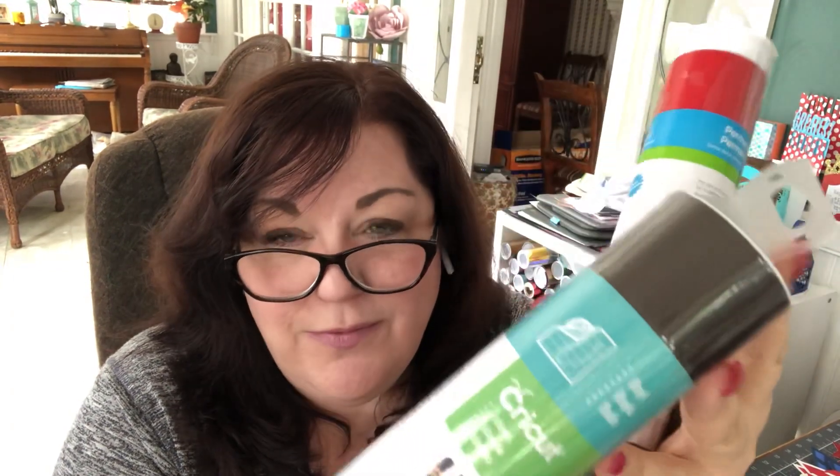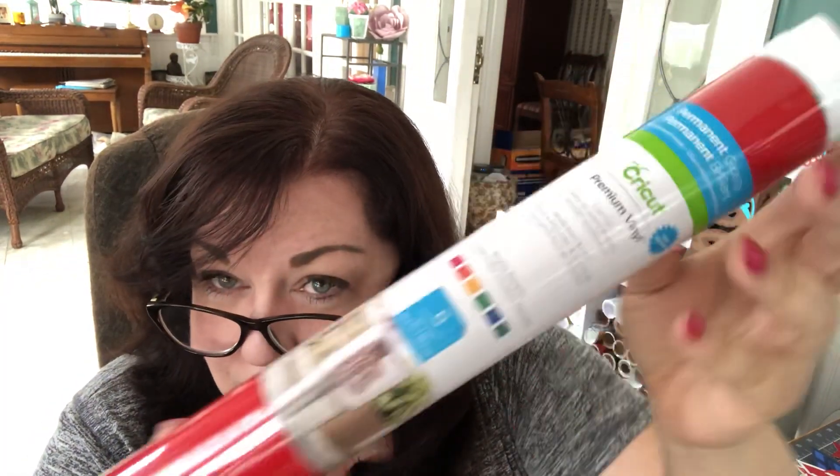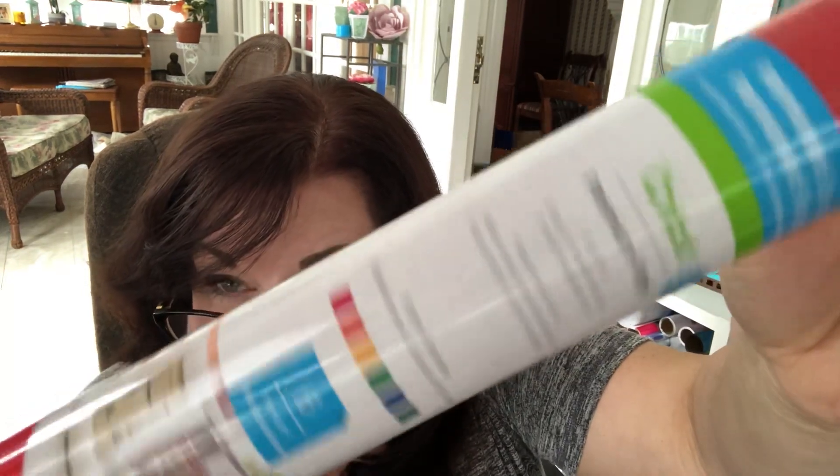Also included is this wonderful cocoa vinyl — wouldn't that look good with the coffee signs we were working on last month? And then there's this sampler in brights, perfect for summer. You can't see all the different colors here — you just see the red — but in actuality you're going to get six colors: red, orange, yellow, green, blue, and I think a purple. Also kind of fun for Pride because it's basically the rainbow.